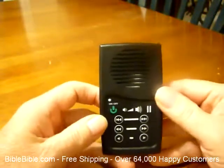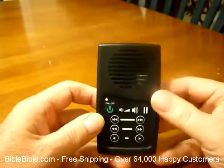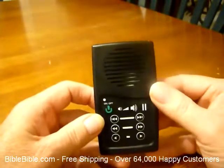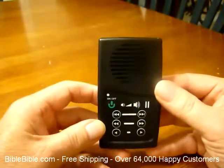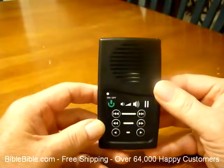This is Rick Dennis and I'm going to show you the easiest audio Bible player in the world to use. It talks to you the whole entire time, tells you what book and what chapter you're on. This unit here happens to be the NASB. It is the Old and New Testament. It is voice only and it's read by Red Jeffries.